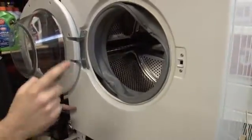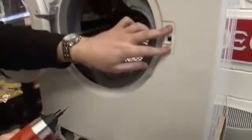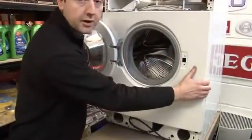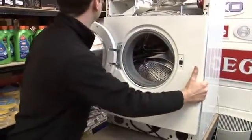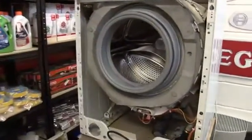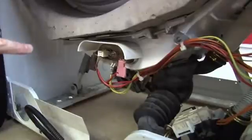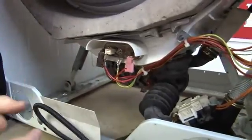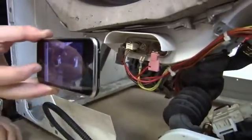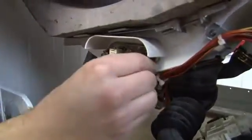Now I've just got four screws that are now holding the front of the machine on — there, and these two on the door interlock. So now I can pull the front of the machine and the door completely away from the machine. So the element is situated here at the bottom of the drum. I've taken the back panel of this washing machine off just to give us a little bit more light for the video — you won't need to do that. Before I start uncoupling these wires, I'm just going to take a quick snap with my camera phone so I've got a record of which wires go where.